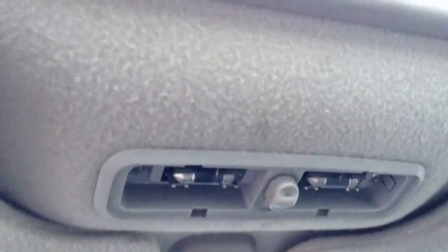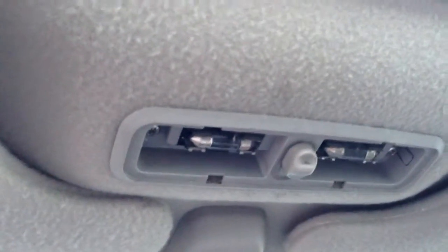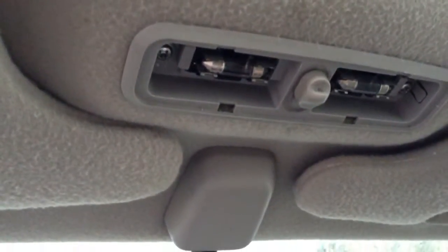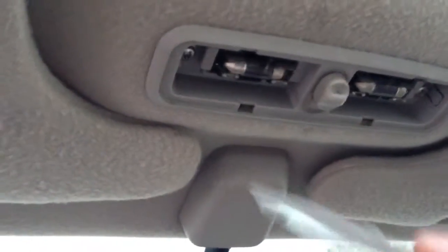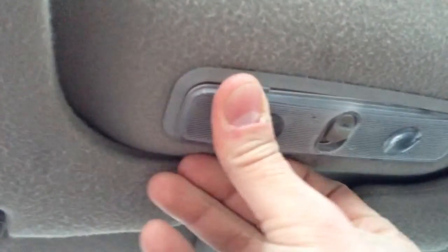That's how you would replace the bulb. You are going to put your cover back on here, and do take note that the tabs are in different locations on different sides, so you want to make sure you get those tabs in the right place. Snap it back into place. And that's how you replace the bulbs in a 2000 Honda Civic EX for the spotlights.